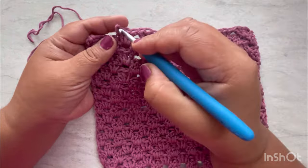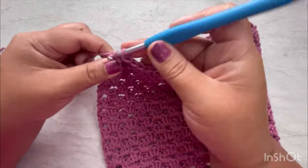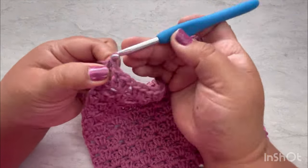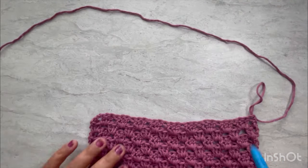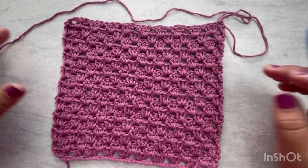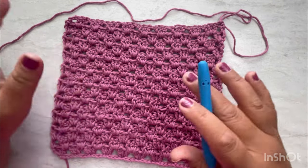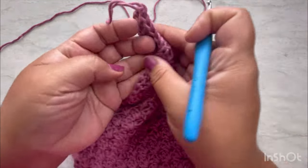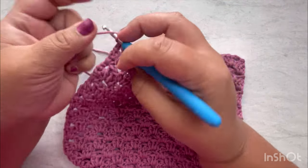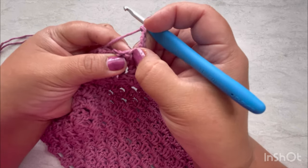I'm almost done — finishing my 18th row. Here are my last three doubles and the last double right here. Look at how the washcloth looks — so simple, so beautiful, so easy! If you want, you can stop right here and it's done just like that. But I'm going to add a border because I really like how it looks.